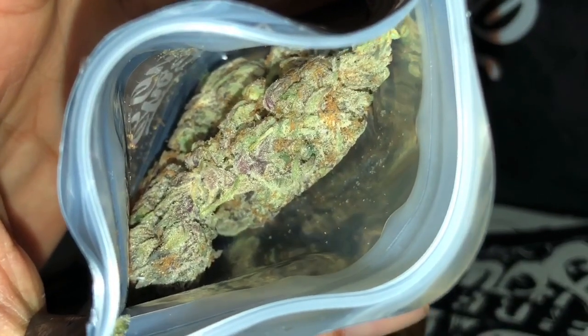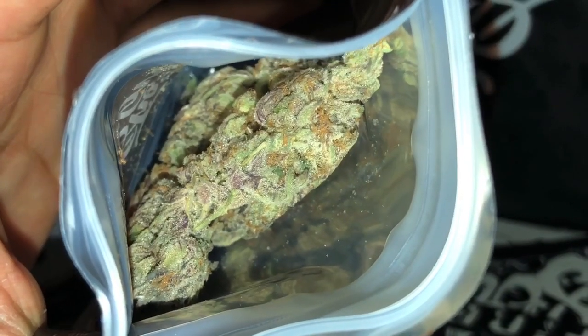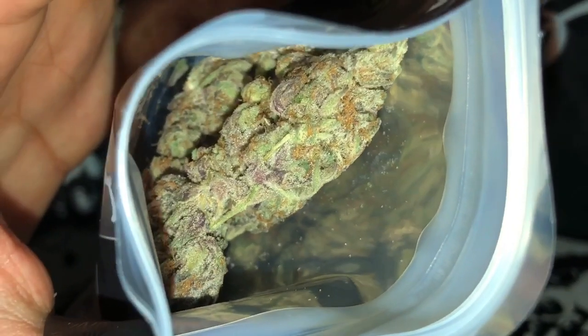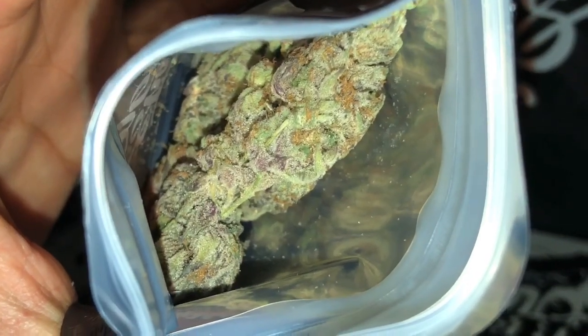I'm going to start off by saying these are some colorful ass buds here. It looks like it's so sticky all the nuggets stuck together — looks like they just all smashed together, which isn't a bad sign.